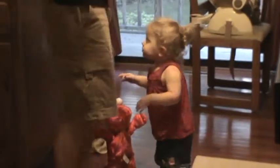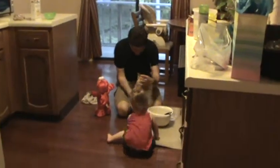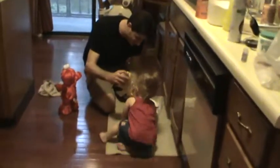Yeah. Alright, come on. Come help Daddy. Come here. Ellie and Daddy are making a banana cake with chocolate chips. This is Ellie's first time baking, and she's 21 months old. She's a natural baker, not like Mommy.